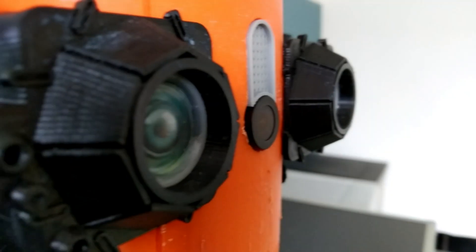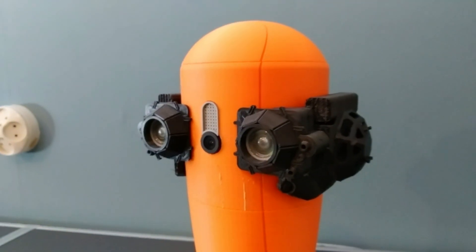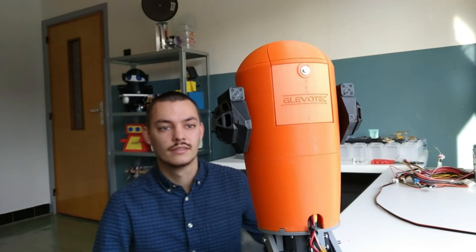In this video, I will be building the head from the robot from the movie Finch and making it track my face in real time.